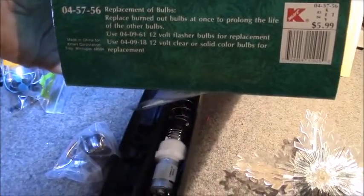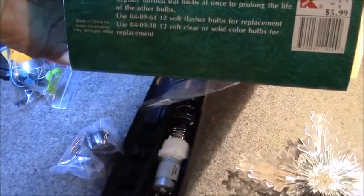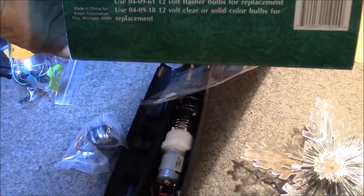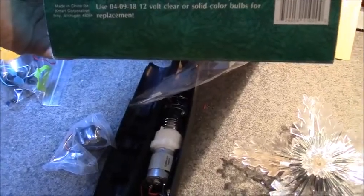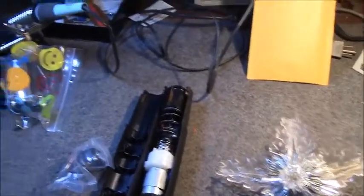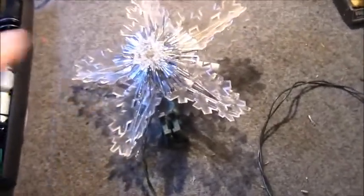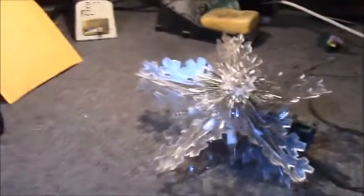Luckily, I was looking at the original box that we keep, and on the bottom it says to replace the bulbs, use part number 0409-18, 12 volt clear or solid color bulbs for replacement. I got searching for that number. I didn't find the exact number, but I found 12 volt replacement incandescent bulbs. We're going to work on this first because this is not really any soldering — this is all just pulling and replacing bulbs.